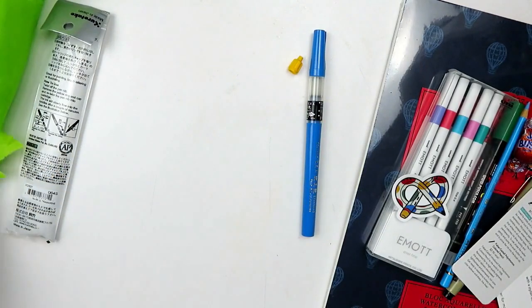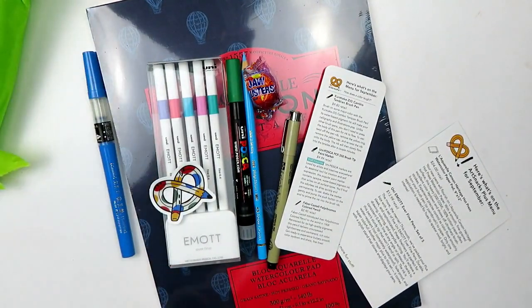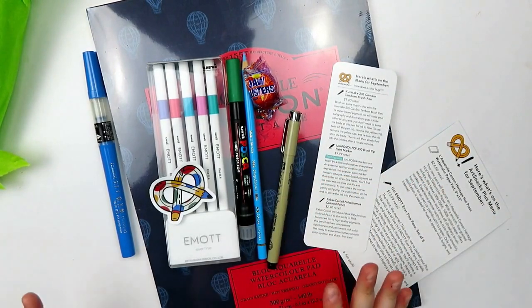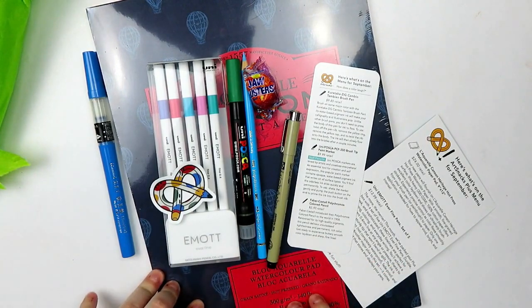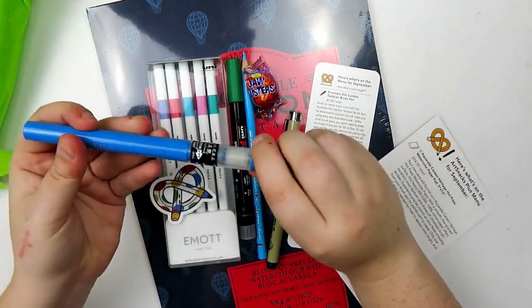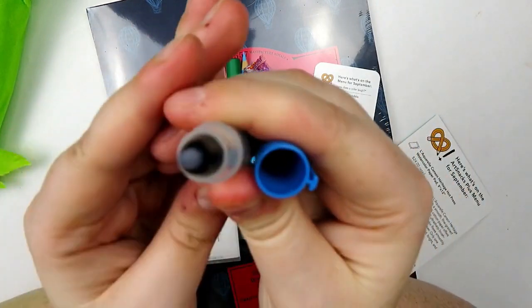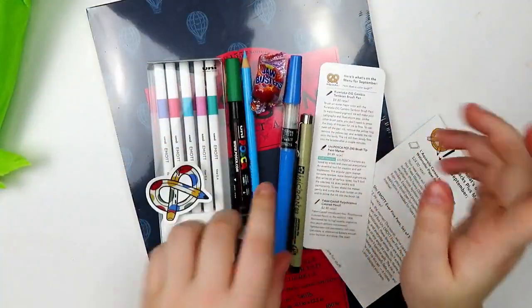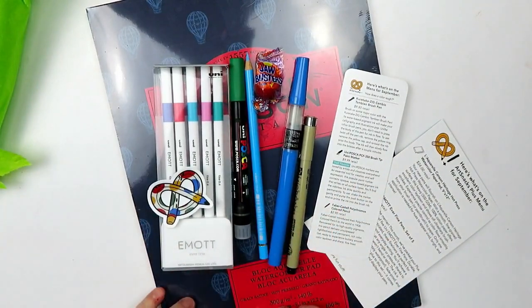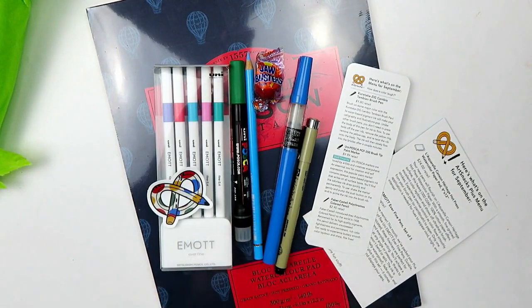And honestly, ArtSnacks, you guys are stepping up your game. I'm really excited about a lot of these items. Some of the items feel kind of meh, but some feel really cool — like I'm so excited about this Canson paper and whatever this cool looking pen is. Oh, it's already flowing in there — I don't know if you'll be able to see it, but it's already kind of flowing. I'm overall excited. This is going to be a fun box. Let's swatch them out as per usual and then we'll go from there.